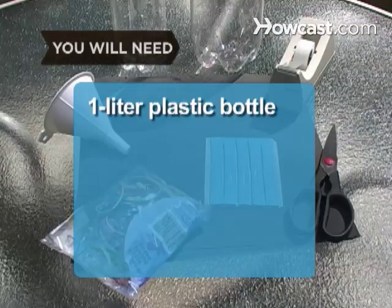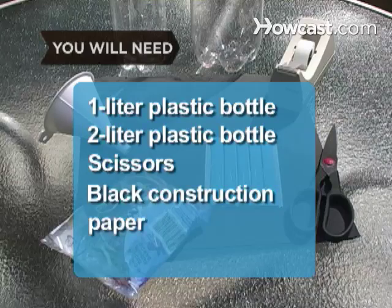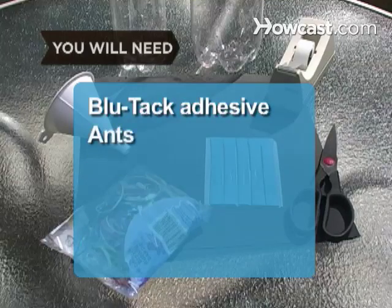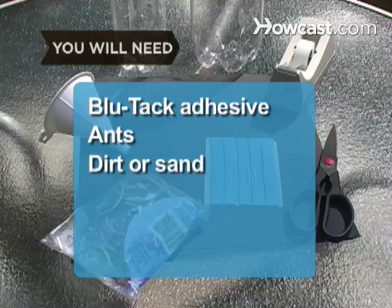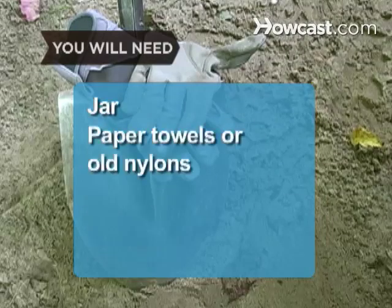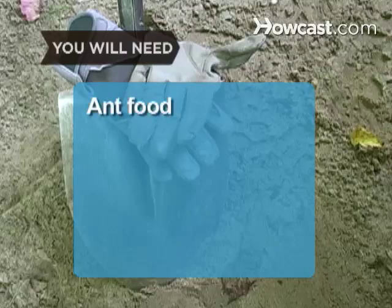You will need: a 1 liter plastic bottle, a 2 liter plastic bottle, scissors, black construction paper, tape, blue tack adhesive, ants, dirt or sand, a funnel, gloves, a shovel, a jar, paper towels or old nylon stockings, a rubber band, a pin or needle, cotton balls, and food for your ants.